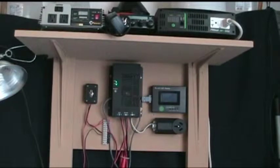Well good morning everybody, this is TimeDraws9 and I wanted to give an update on the portable solar power system, specifically the battery box.